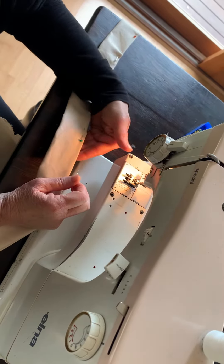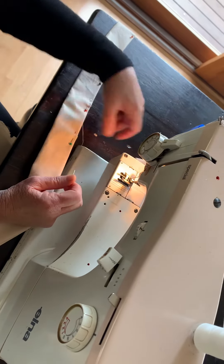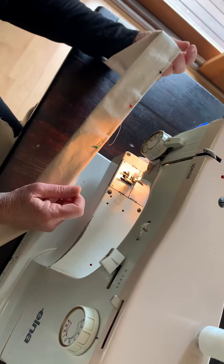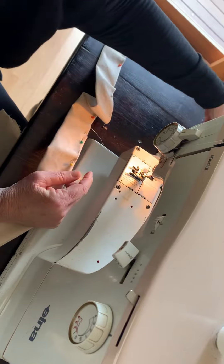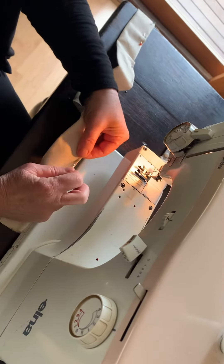Okay guys, this is part two of our straps. I have folded and ironed both of my straps and now I'm just going to pin them down where I'm going to sew.